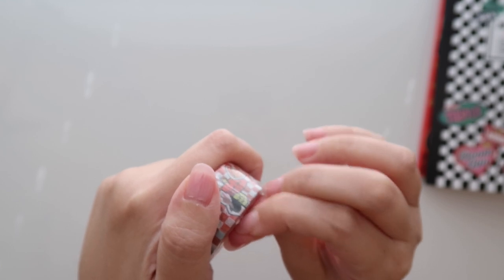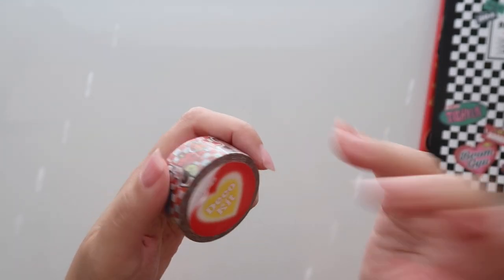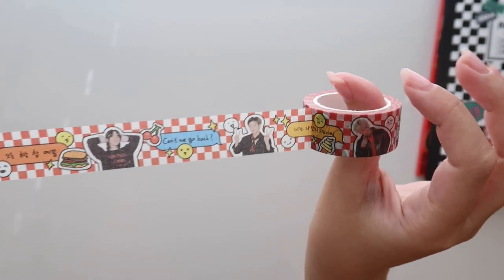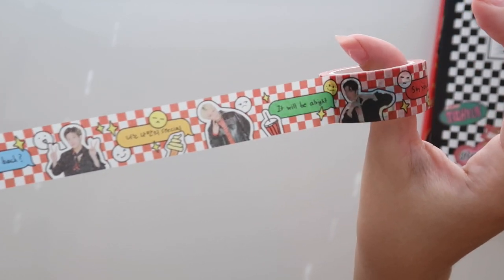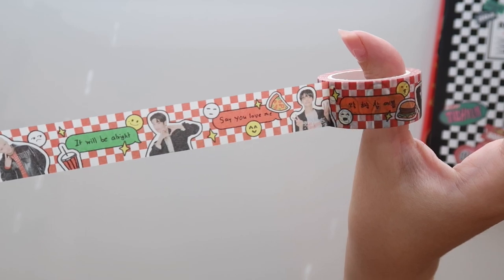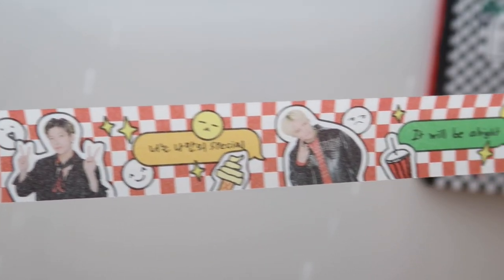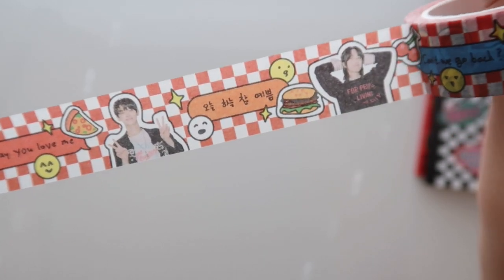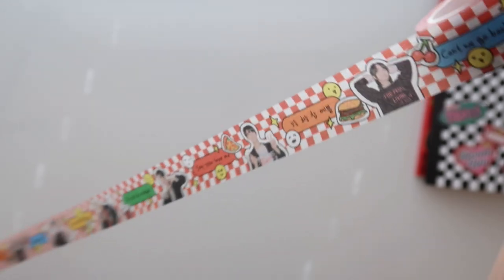I'm going to try to open up this washi right now because it's just right here. Normally I do this at the end, but let's just do it now. I love when they have the actual members with little illustrations on it — that's probably my favorite type of washi. So my roll started with Yeonjun, then there's Bumgyu, Taeyeon, Hininkai, Subin, and then it starts over with the exact same pattern. That's actually quite cute. I do like this one a lot.